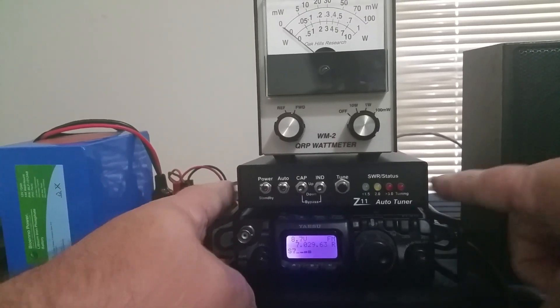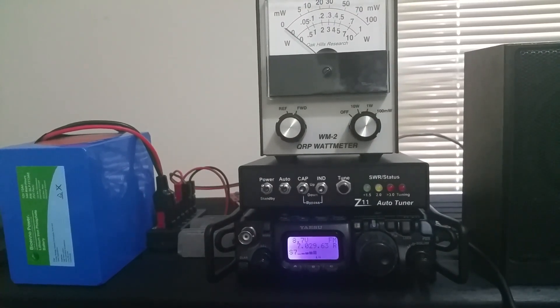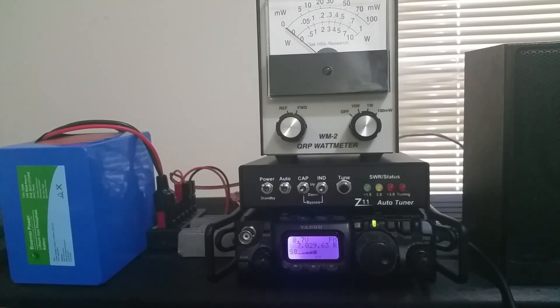You can see the wattmeter — the OHR WM2. I've had both the tuner and the wattmeter for about 20 years, maybe more. On 40 meters you can see the radio puts out between 4 and 5 watts. And then if we go to 30 meters — if I initiate a tune cycle just by pushing the tune button on the tuner, you can see it did the job.